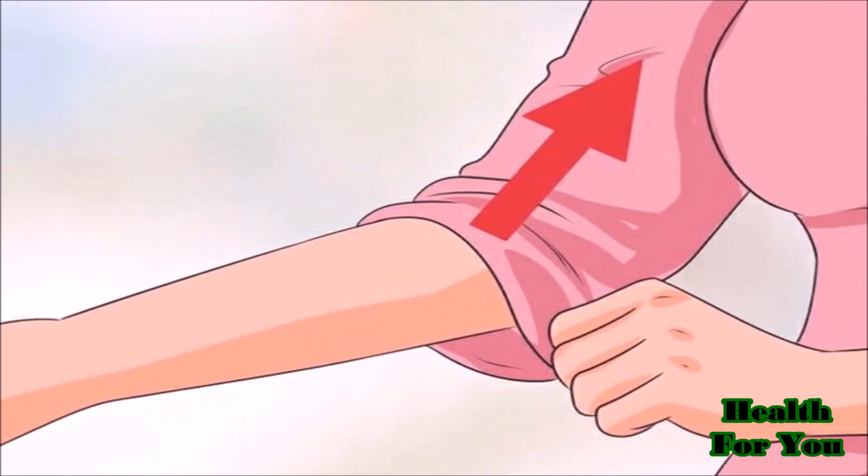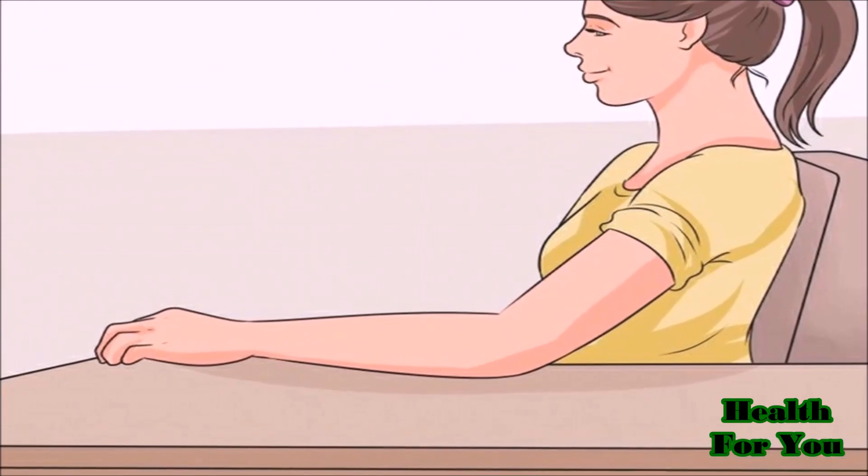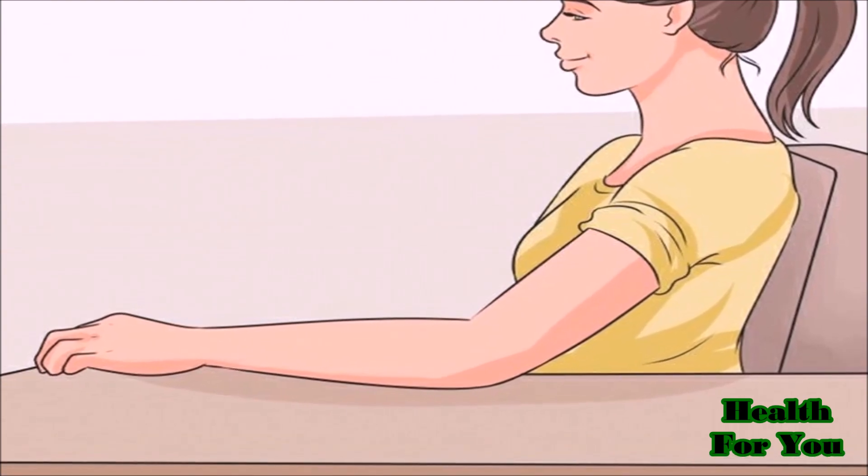Roll up the left sleeve for exposure of the upper arm. Rest the left forearm on the table and position the left arm so that it rests at about heart level.